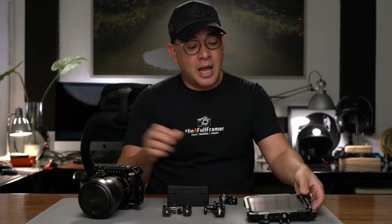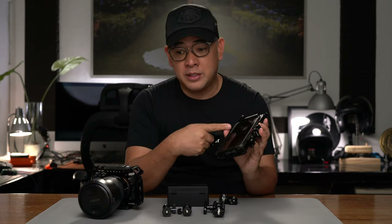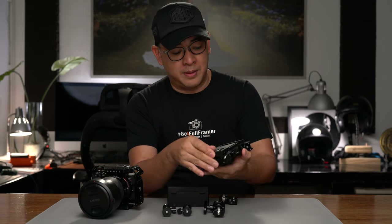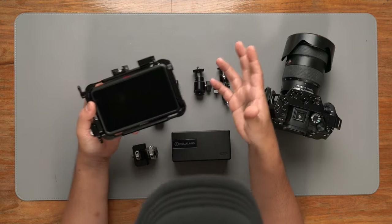I do that with the help of this — my Atomos Ninja V. Basically, it is a media recorder, an external monitor connected to my camera via HDMI, that records onto an SSD drive that I put here in the back of the camera. My Atomos Ninja V also has a cage from SmallRig — that's what I'm talking about, it's like Lego.